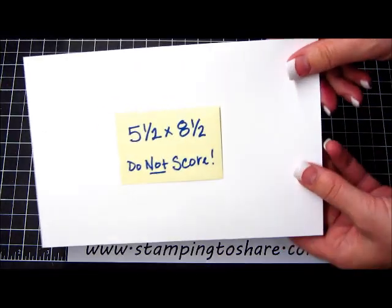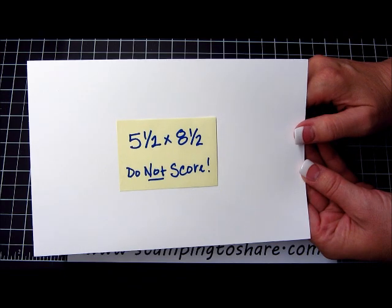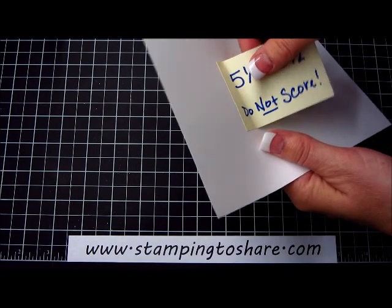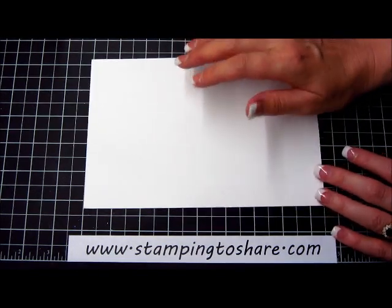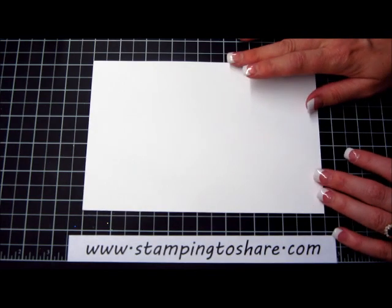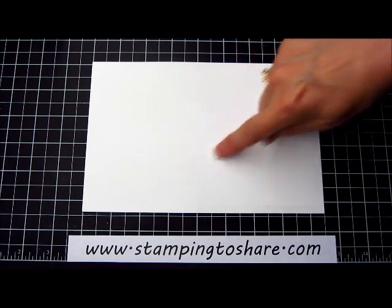The first thing that you're going to need is a piece of Whisper White Paper. You want this cut at 5½ by 8½ and you do not want to score it. The reason is we want to do all of our stamping before the score line comes in. Once that score line is in, when you stamp you'll notice that there's a line right through your stamping. You definitely want this without score marks.